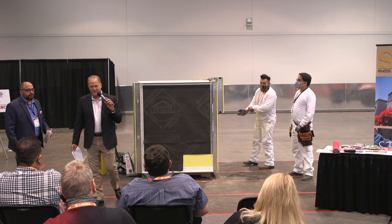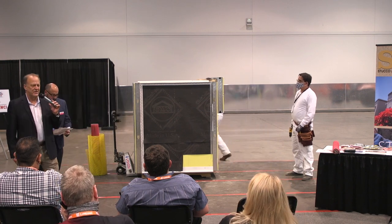Hello everybody. Welcome to our first afternoon edition here for Stucco Live. My name is Mark Fowler. I'm the executive director for the Stucco Manufacturers Association.